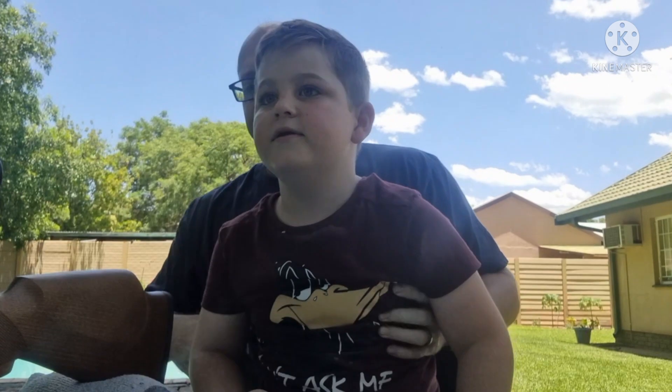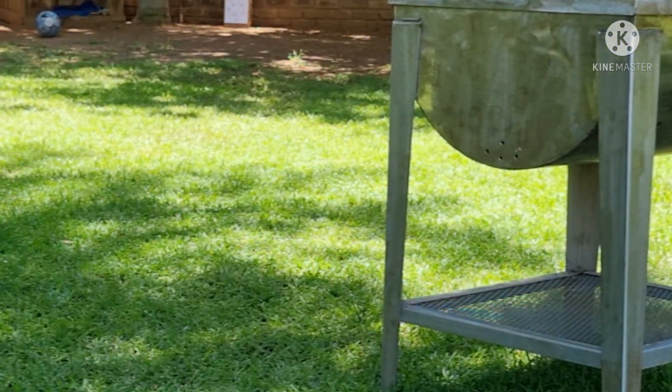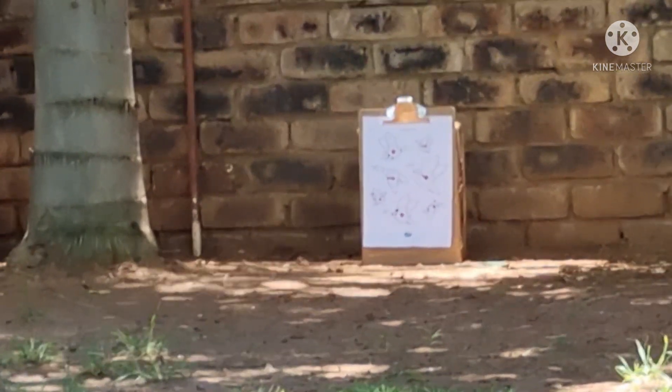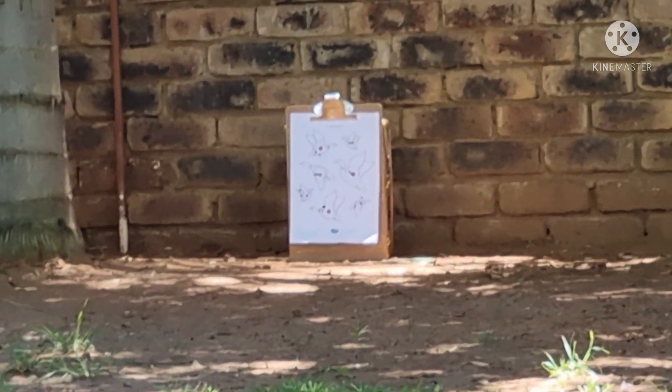All right, let's get shooting! I've got my youngster with me — this is my youngest, Caden. We're about 20 meters out and I'm going to flip the camera around to show you the targets down there. Seven shots, Caden. Let's just take it off safety — yeah, I think it's loaded.